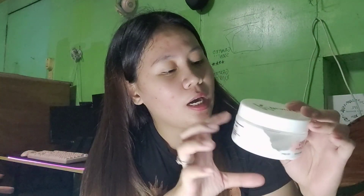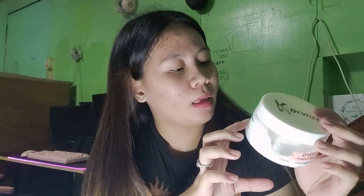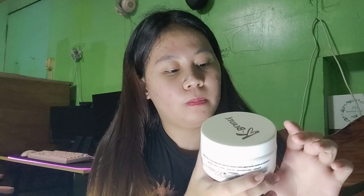Ang napansin ko nga lang guys sa kanilang packaging — if i-rate ko tong packaging nila, okay naman siya, but if i-rate ko siya ng 1 to 10, I rate this 8. Wala kasing instruction na nakalagay dito. And yung mag-deliver ng product, okay naman siya, thumbs up ko dun. And pag in-scan nyo to, direct siya sa mismong Facebook page ng K-Beauty, which is good talaga guys.